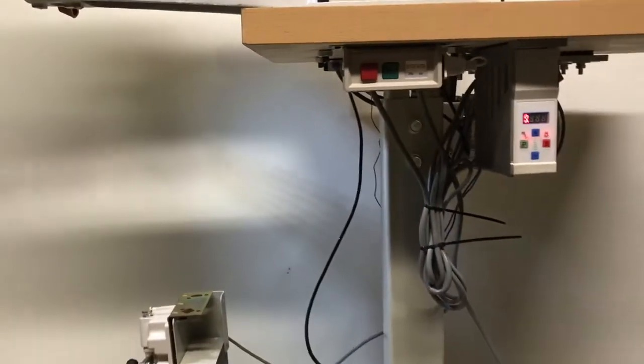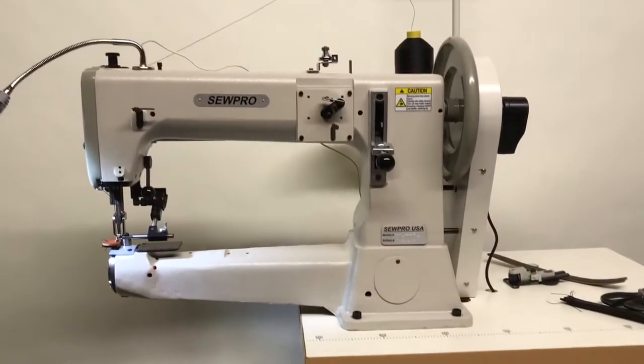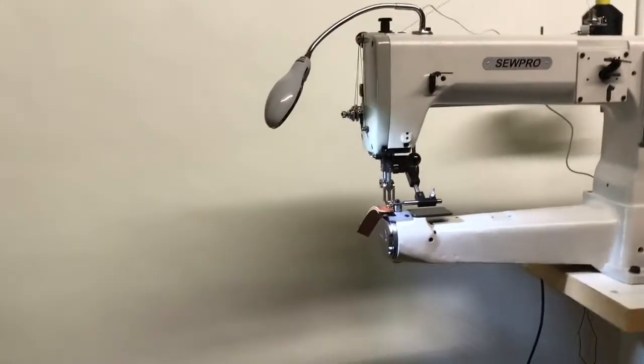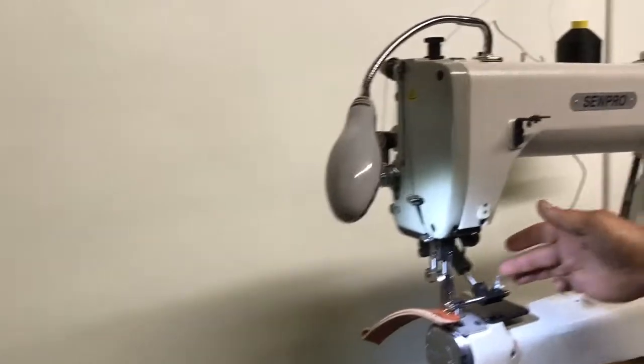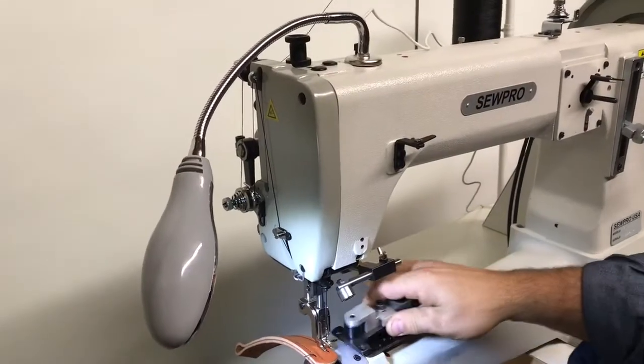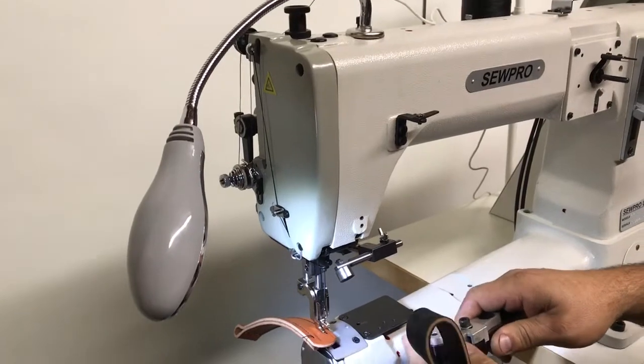I'll demonstrate and show you how all these gadgets and things work. We have a drop-down roller guide. We can also set the machine with an edge guide, which depends on your preference and the product you make.